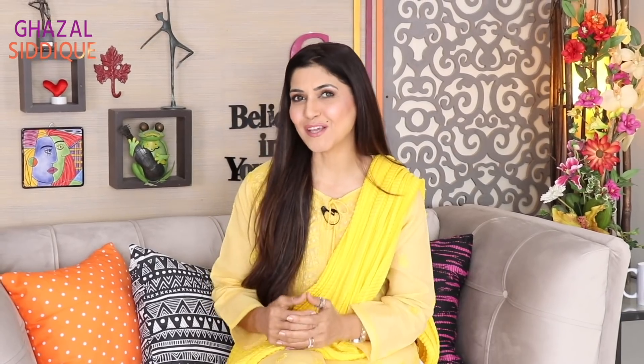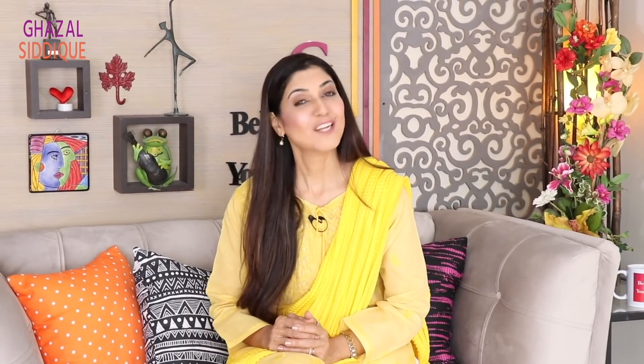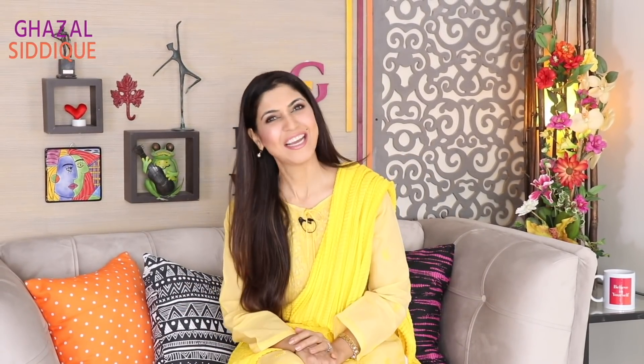Today we will see 4 different skin types: oily, dry, combination and sensitive skin. For 4 different types of youthful gel face masks which will solve all your problems in summer and keep your skin fresh, hydrated and youthful. Keep watching.